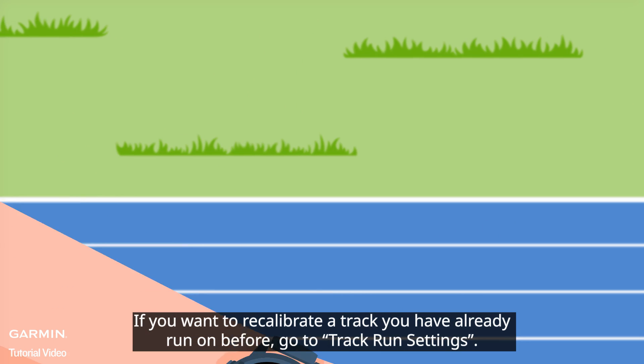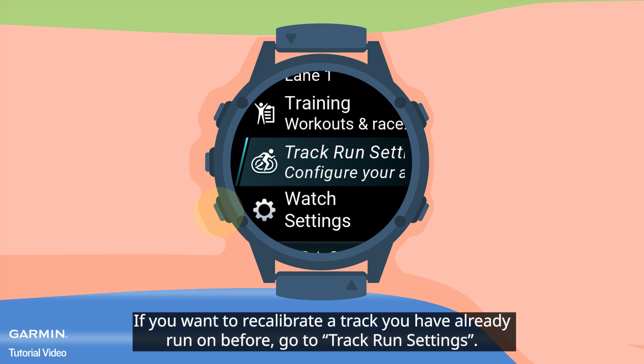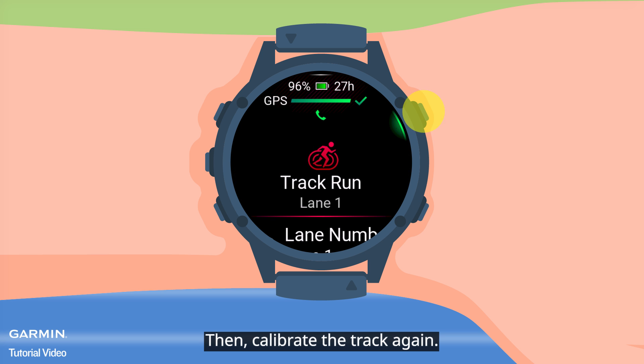If you want to recalibrate a track you have already run on before, go to track run settings and select Restore Defaults. Then calibrate the track again.